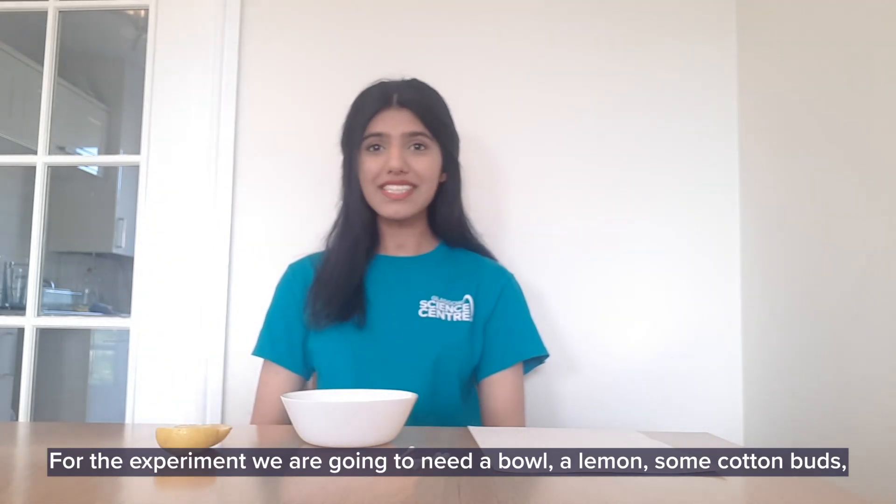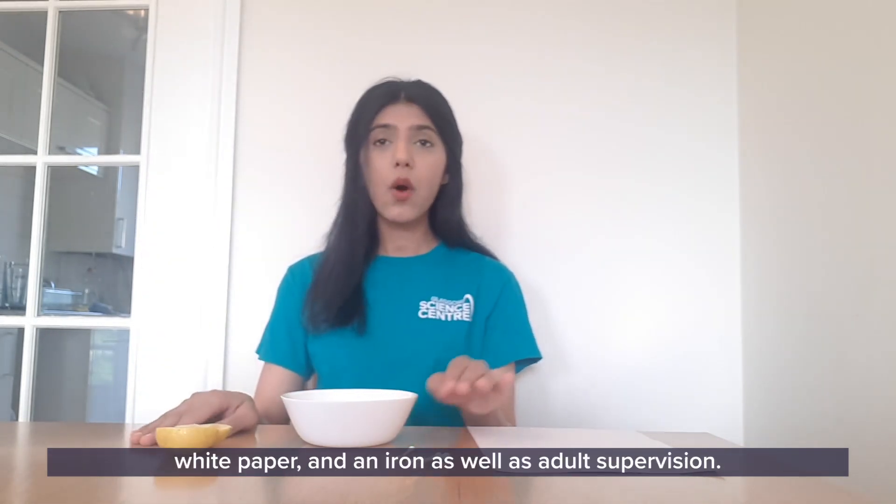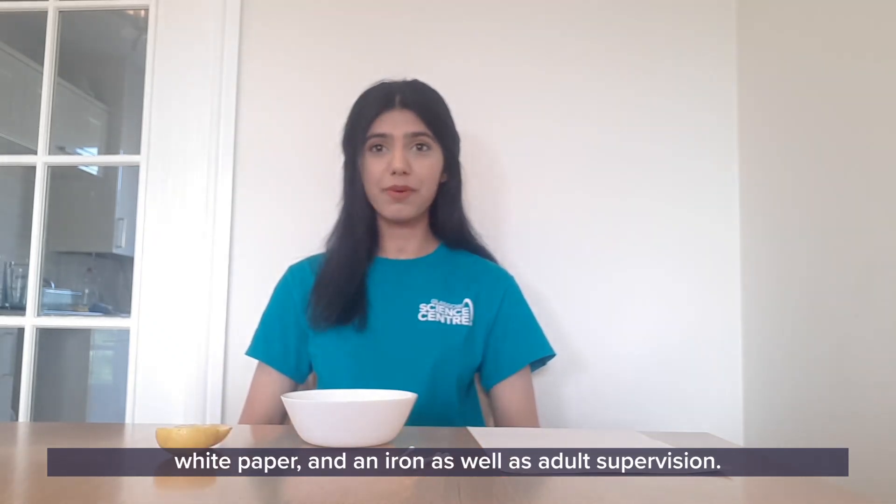For the experiment we're going to need a bowl, a lemon, some cotton buds, white paper, and an iron, as well as adult supervision.